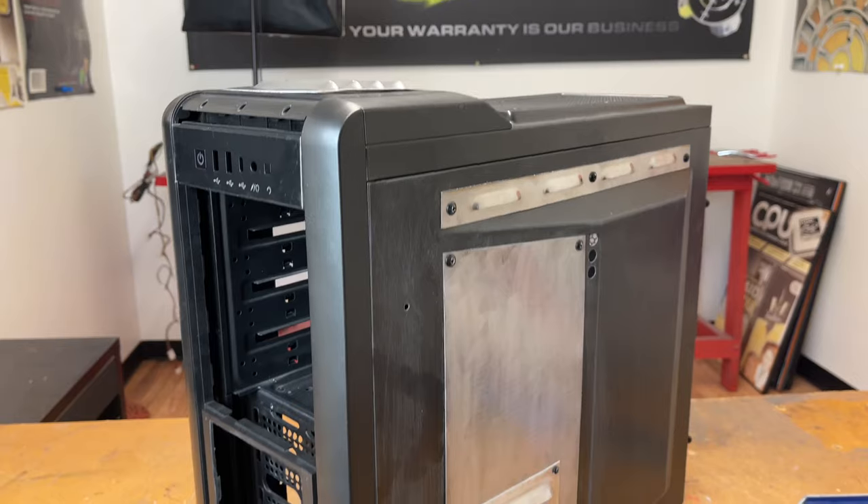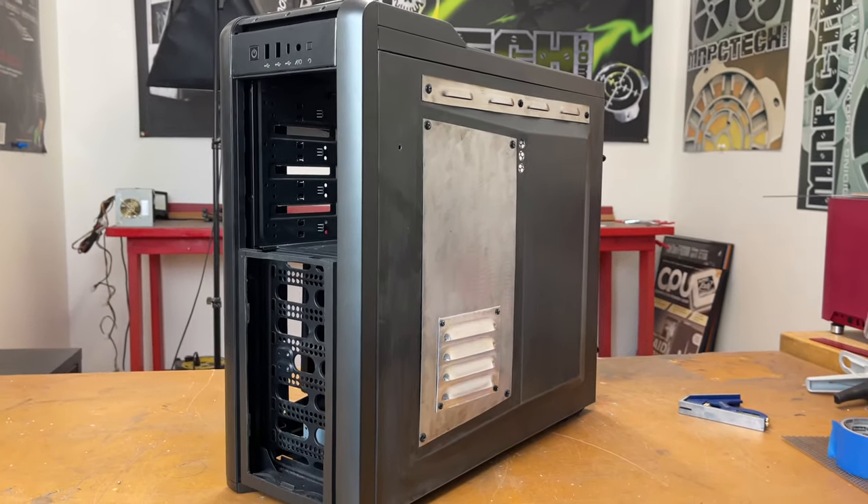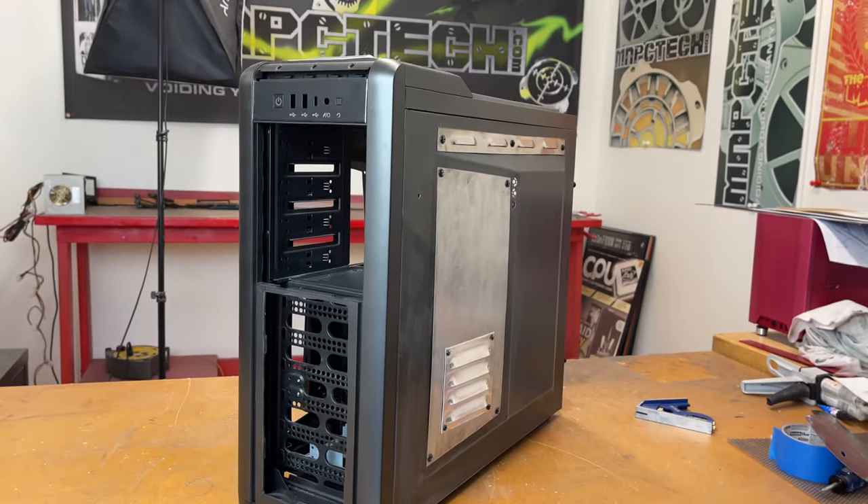There's still more case mods to share with you, and we'll have that in part two. I want to thank everybody again for supporting me and this channel — have a great day.